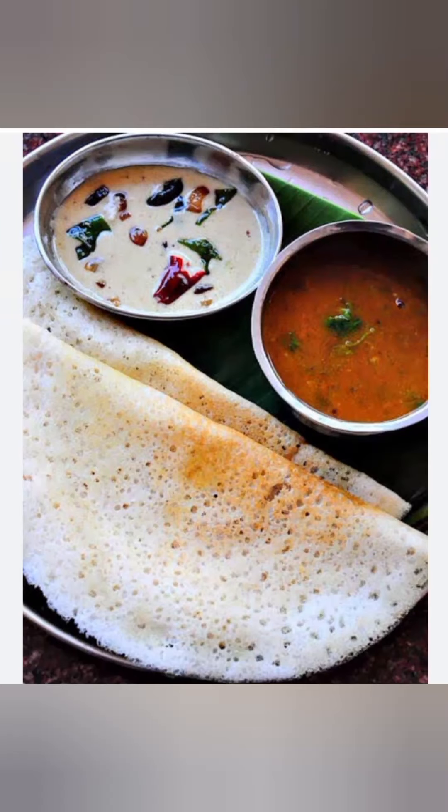Hi friends, this is Janu, welcome to our kitchen. I am going to give you a sponge, and I will show you a little bit.